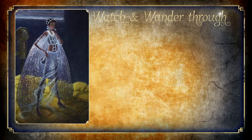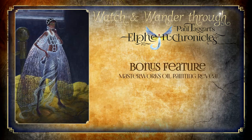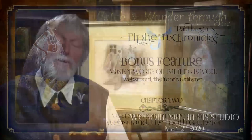Welcome to Watch and Wander through Paul Taggart's Elfin Chronicles, and this bonus feature, for which I reveal some insights into my Masterworks oil painting, which portrays the swarm leader, Webstrand the Toothgatherer, whose critical mission on one particular occasion is influenced by her meeting with the Earthling Fizz, as recounted in my second book in Paul Taggart's Elfin Chronicles.